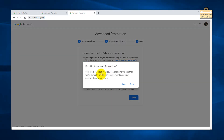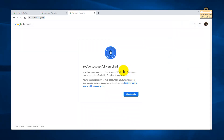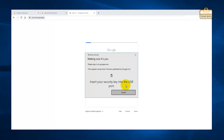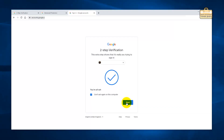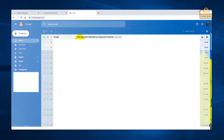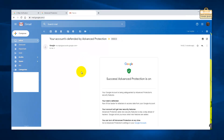You'll be signed out of all devices including the one you're currently signed in on. Fine, go. You've successfully enrolled! Sign back in, enter password, use the key. Done. Let's just try Gmail. I've now got an email that says 'Ready to turn on advanced protection', and I've got this one saying 'Your account is defended by advanced protection'. Awesome.